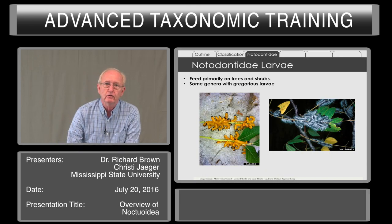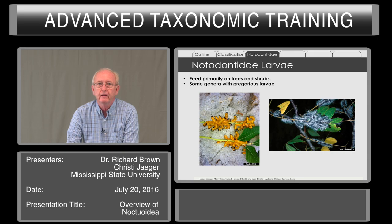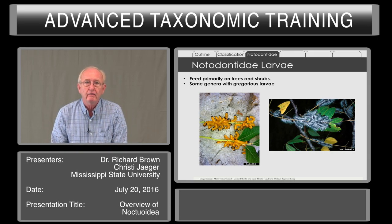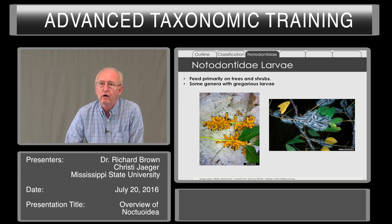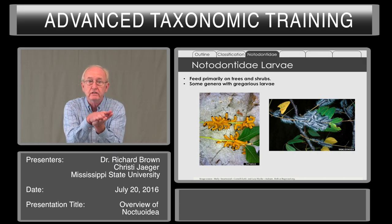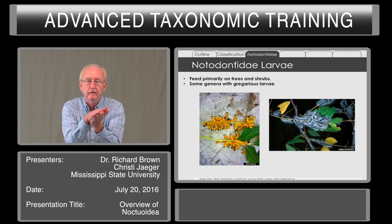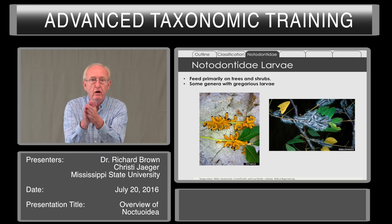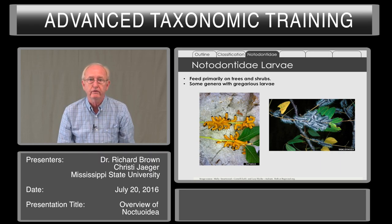The larvae feed primarily on trees and shrubs. There are some genera with gregarious larvae. I have seen groups of Notodontal larvae on oak trees bobbing back and forth, all together, synchronously when disturbed — wobbling. It's quite an alarm when you see a large mass of these larvae wobbling back and forth together.